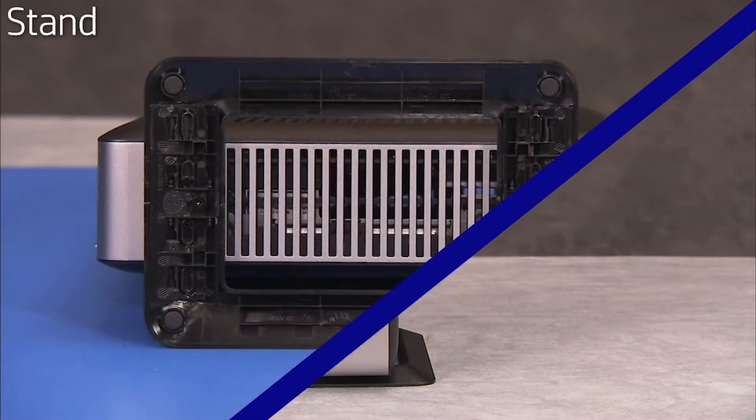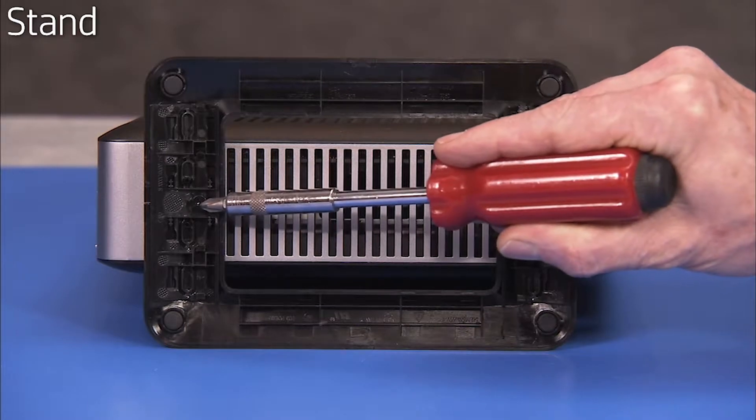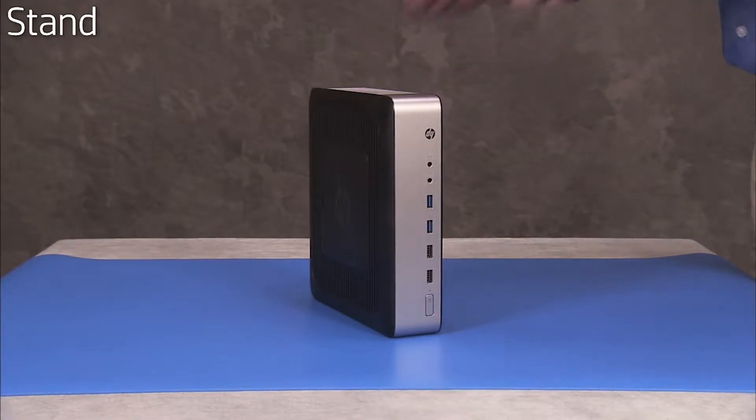To remove the stand, loosen the two Phillips number 2 screws securing the stand to the bottom of the PC. Remove the stand from the unit.